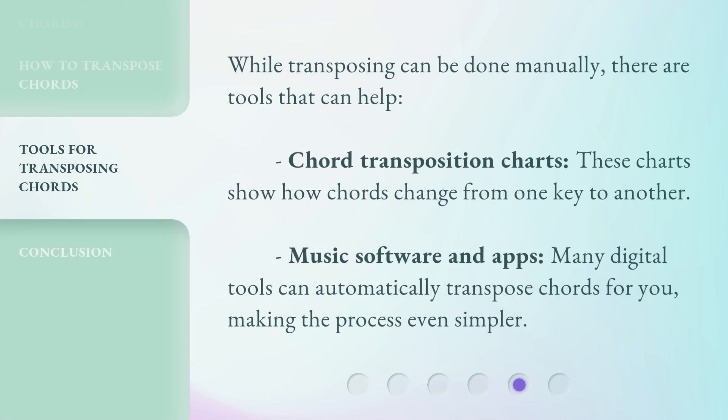While transposing can be done manually, there are tools that can help. Chord transposition charts show how chords change from one key to another. Music software and apps — many digital tools can automatically transpose chords for you, making the process even simpler.